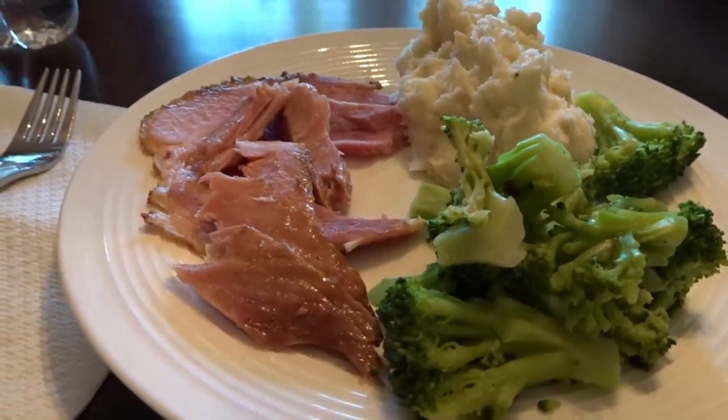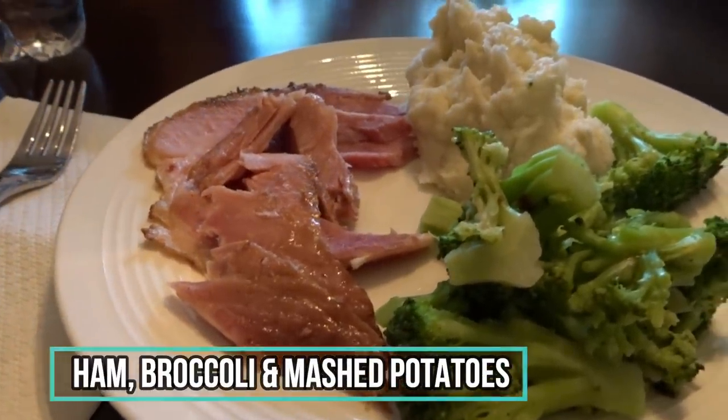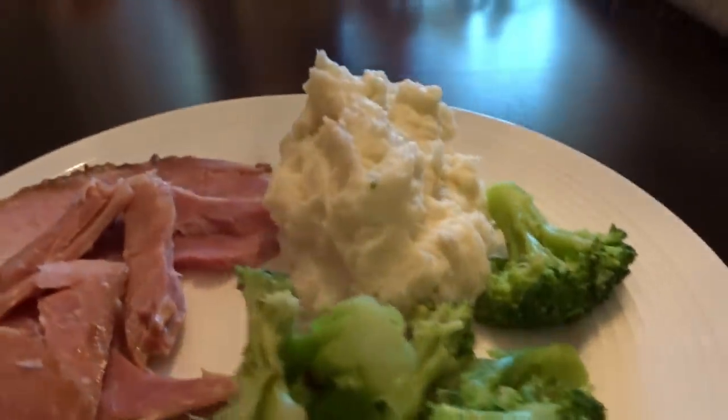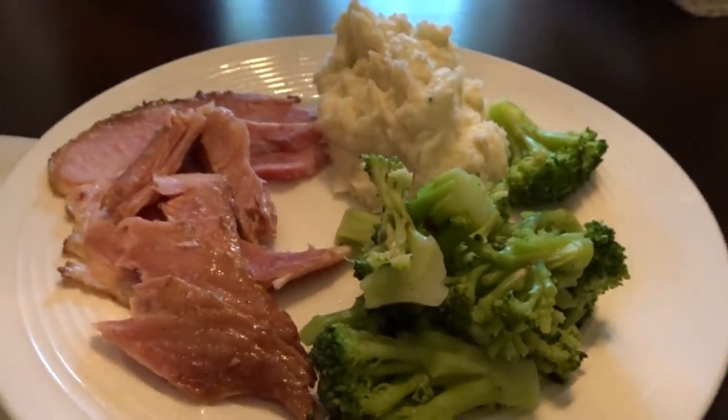It is Monday night and we are having leftover Easter ham. I did a steamable bag of broccoli and made some mashed potatoes really quickly, and that is what's for dinner.